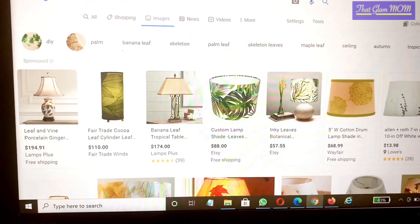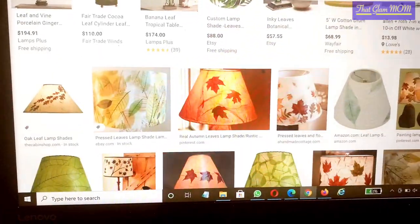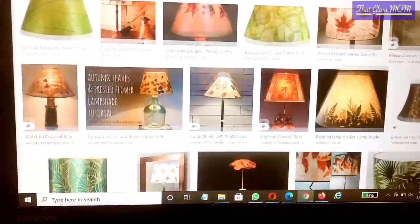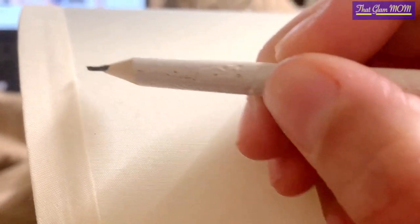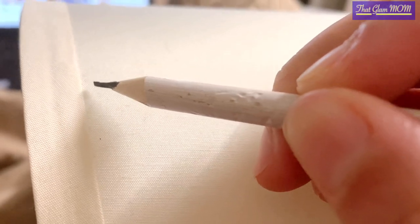I wanted a leaf pattern on my lampshade, so I checked out some leaf patterns. There are very beautiful leaf patterns — I wanted something easy. That Fab India leaf pattern is very easy and it's in block prints. I was checking it out but somehow I didn't get it, then I realized it's very easy so I will make it myself.